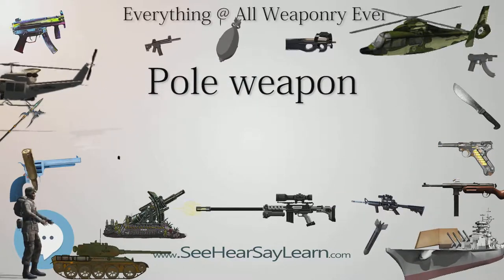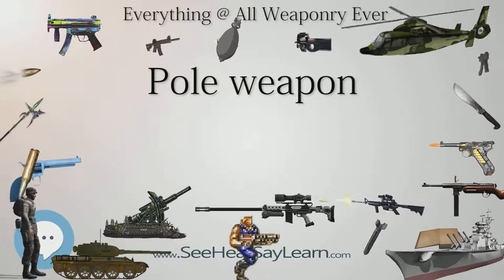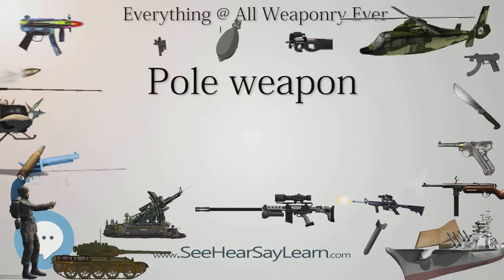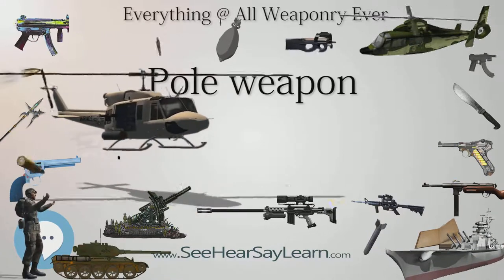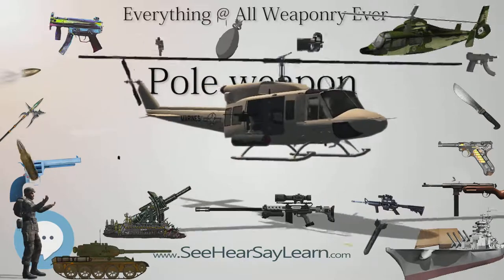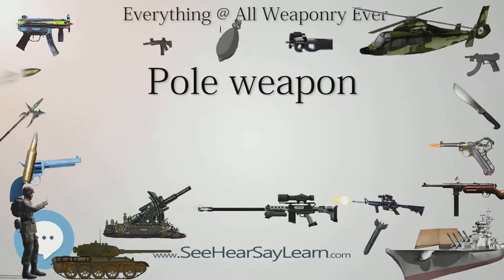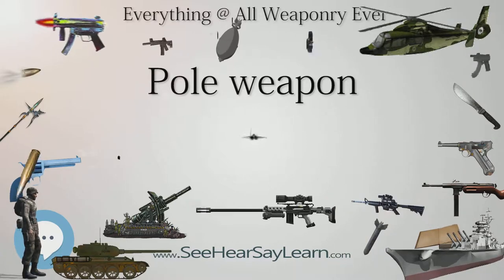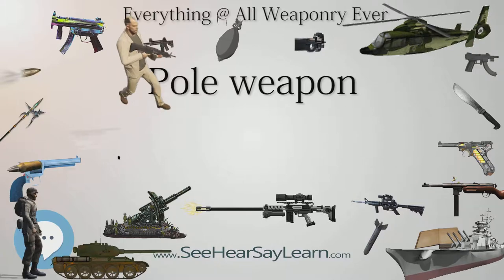The classification of pole weapons can be difficult, and European weapon classifications in particular can be confusing. This can be due to a number of factors, including uncertainty in original descriptions, changes in weapons or nomenclature through time, mistranslation of terms, and the well-meaning inventiveness of later experts.